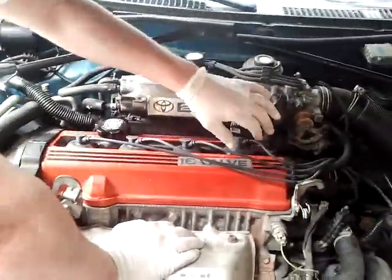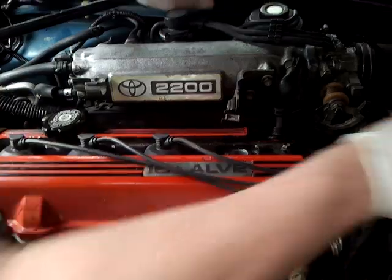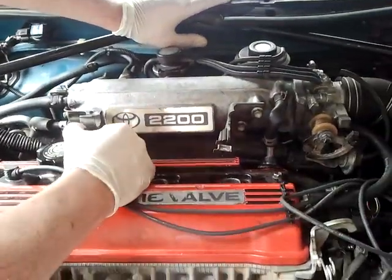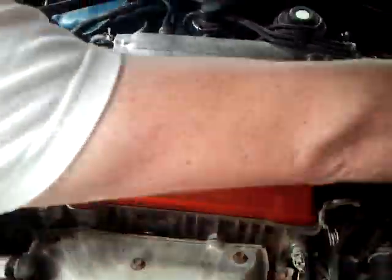The next step: we need to remove all the spark plug wires. It doesn't really matter the order because you're not going to be able to reach cylinder four over to cylinder one. The lengths make it pretty easy to get them back in — just move those out of the way and don't worry about them too much.